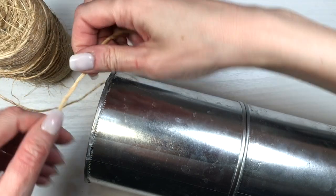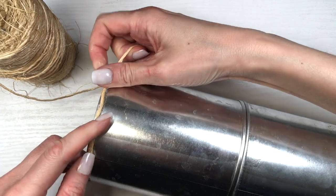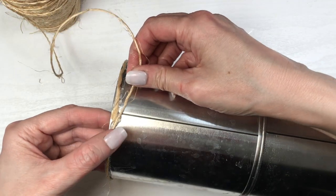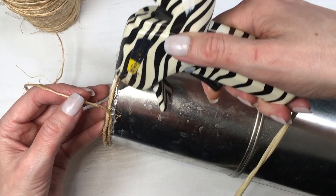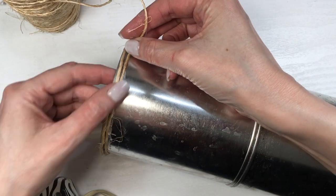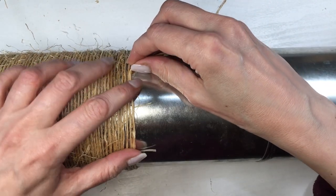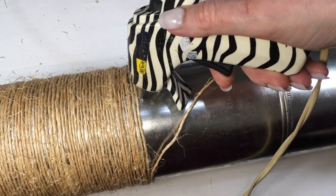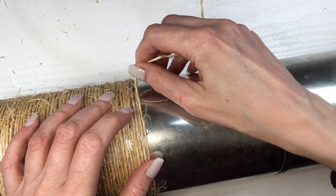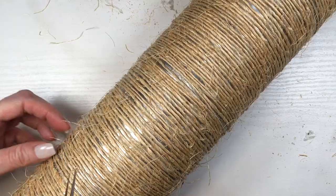Now I'm using some twine and my hot glue gun — I tried doing this with super glue and it didn't work out. Wrapping the twine all over, for the first wraps I'm adding glue all over so they're secure and don't move. For the middle part I just add a drop of glue on three spots — that's enough to hold the twine.